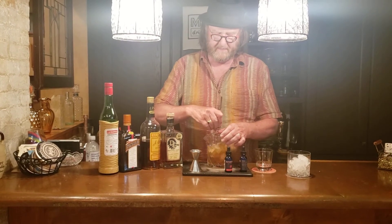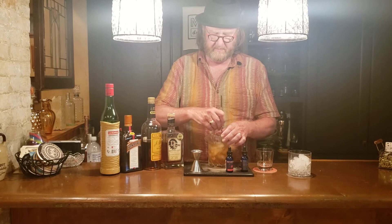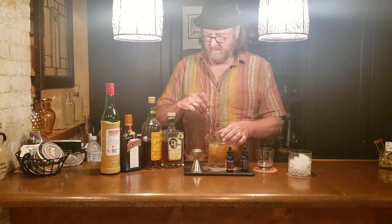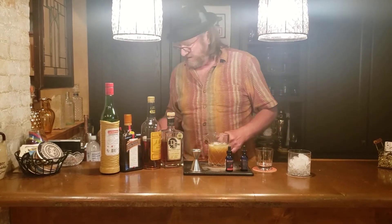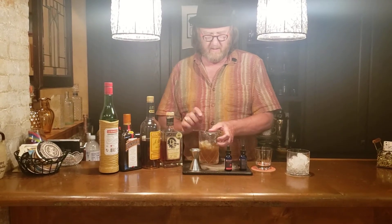We're going to mix that all up with our spoon. Set that spoon aside and get our strainer.